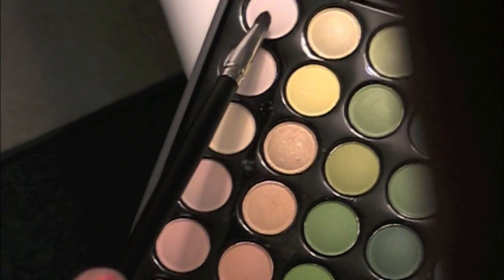So I'm using this brown color. I'm just going for my crease and up a little bit. Now I'm just using this white color for below my eyebrow just to highlight it.